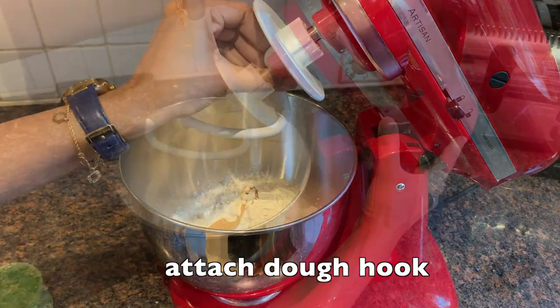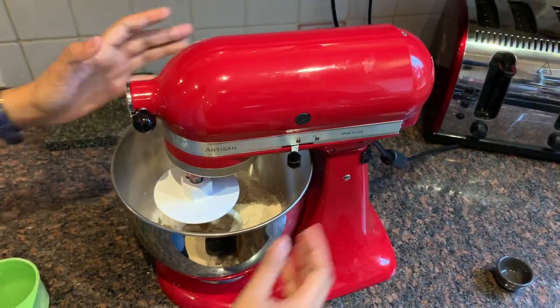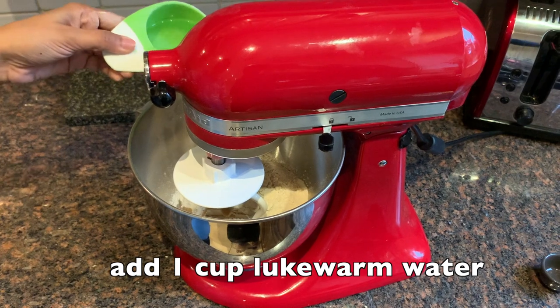This is the dough tool I'm going to use for kneading aata. I'm adding one cup of lukewarm water first.